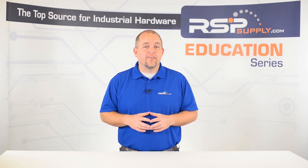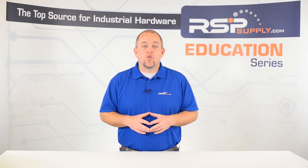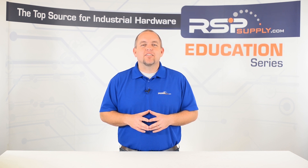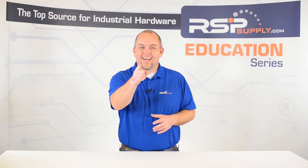For a full line of purge systems and thousands of other products, please go to our website. For more information or other educational videos, go to rspsupply.com, the Internet's top source for industrial hardware. And also don't forget to like and subscribe.